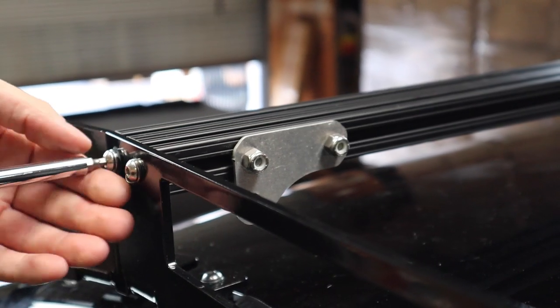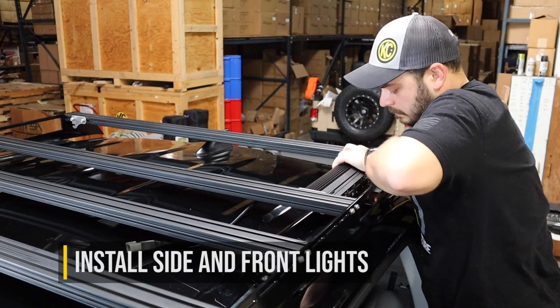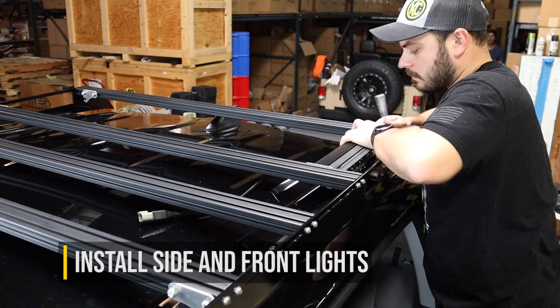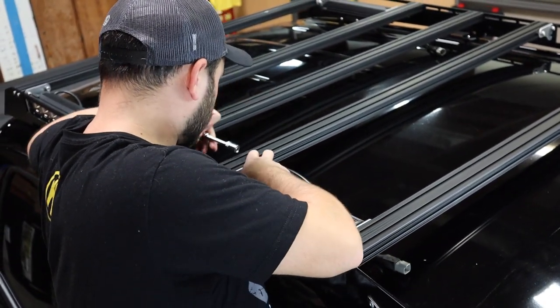After the rack is bolted to the roof and the crossbars are tightened, you can then install the four side lights and the forward-facing light bar. To install the side lights, they should first be bolted to the brackets, then the brackets and lights should be slid into position all as one unit.